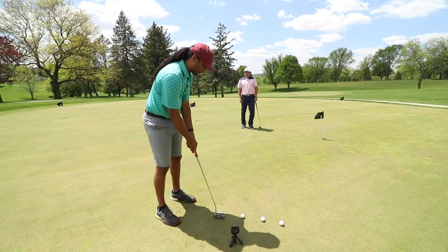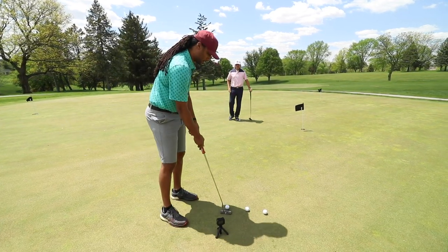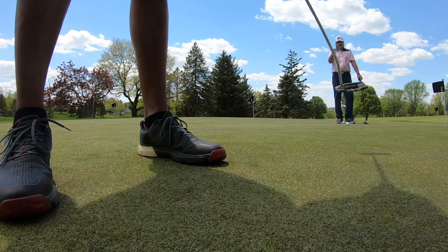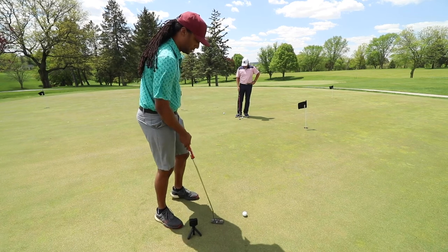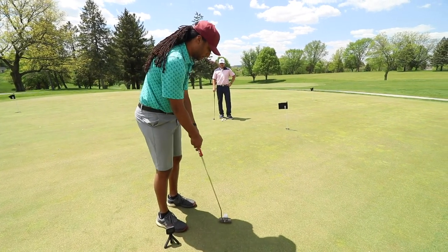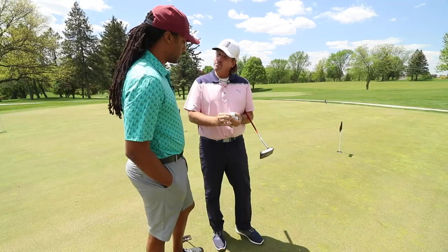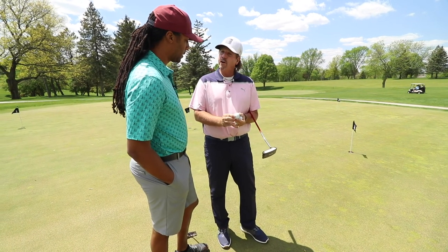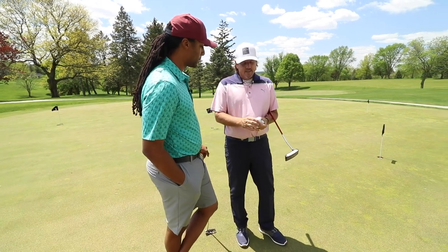Our goal is to have the ball roll perfectly end over end and see this red stripe stay perfectly in line the whole way during the roll. Where this means so much is every eighth of an inch that this stripe wobbles, you're affecting the speed of your putt by a foot from every 12 feet. So from consistency of your ability to lag putts up close and two-putt, it has a huge impact.